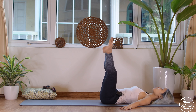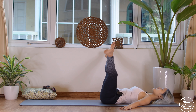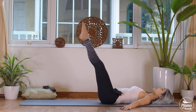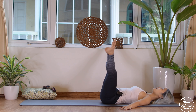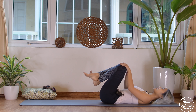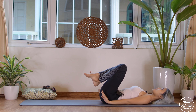Five — inhale open, exhale come back. Four — belly button in, open, squeeze the inner thighs. Three more times with your own breath. Two, and last time — legs down and up, open and close, and bend your knees down.